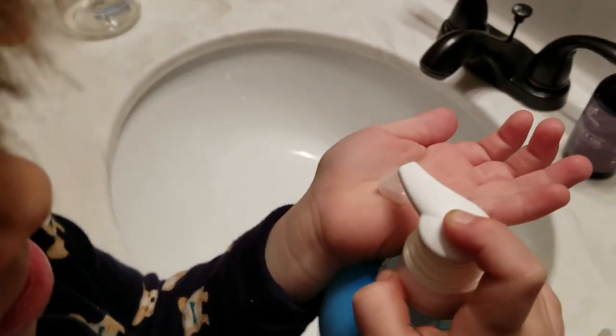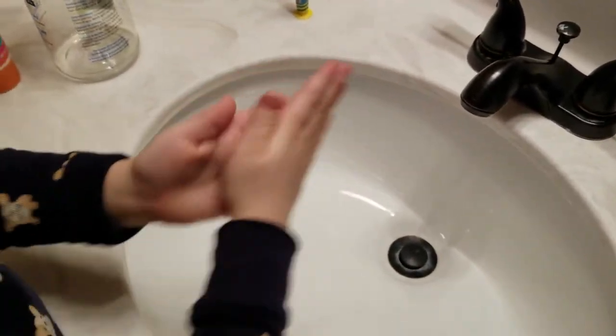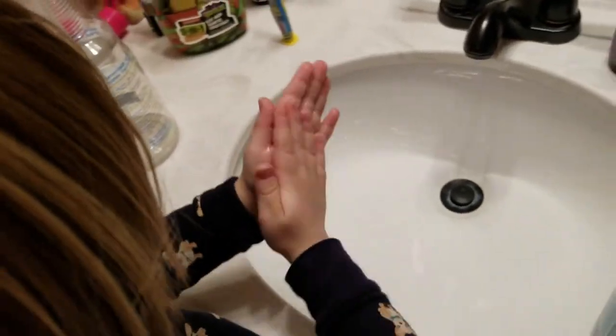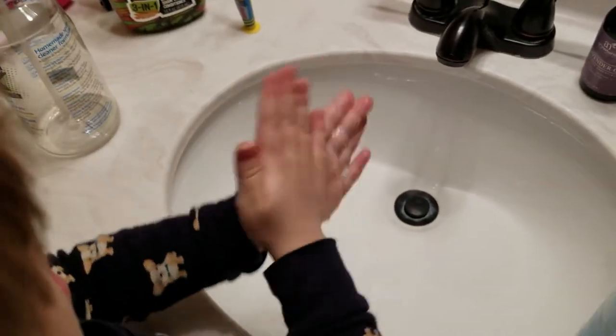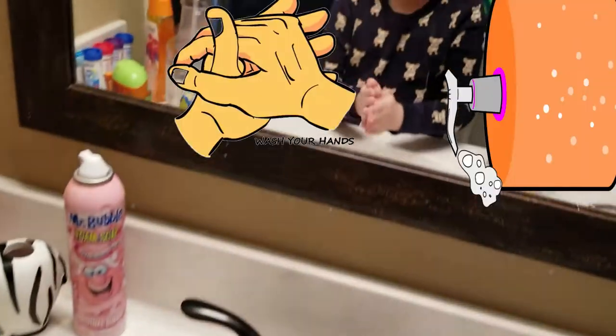On your left hand or right hand, now you scrub them all together. You do that for 20 seconds. Keep scrubbing through all your fingers, both sides of your hands.